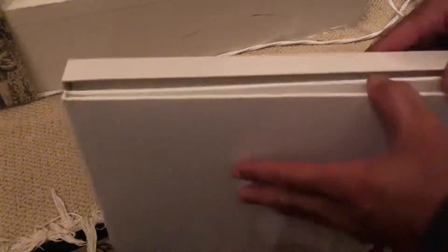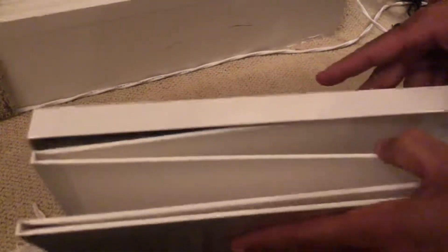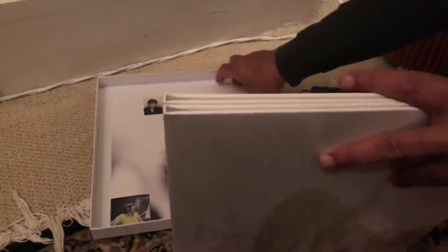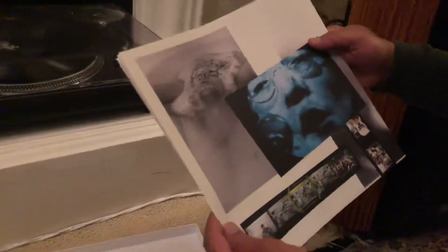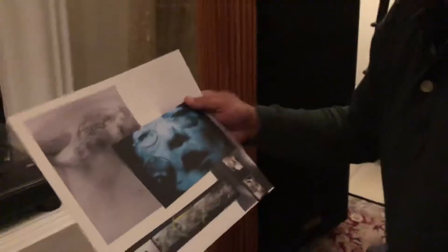Next we'll take out whatever this is, which is actually four LPs — I'll get to those in a bit. But behind those LPs there is another poster. On one side it also has all the notes. Quite beautiful, some wonderful pictures.